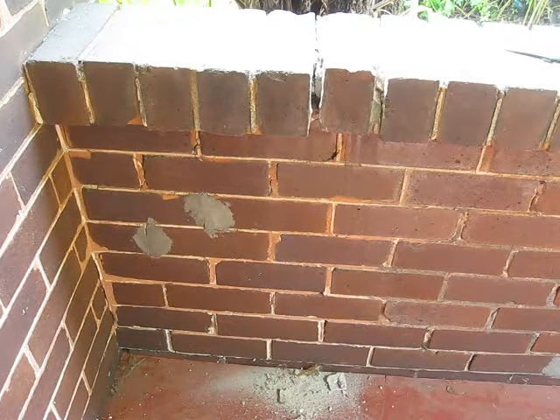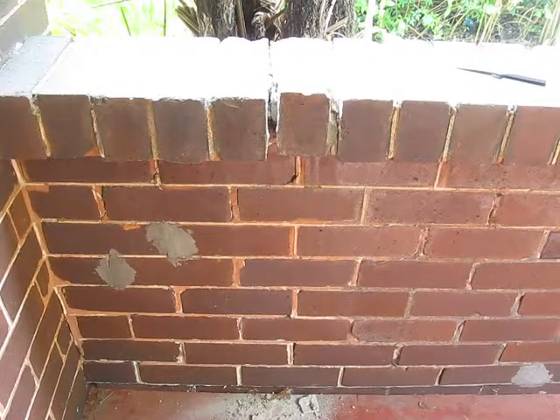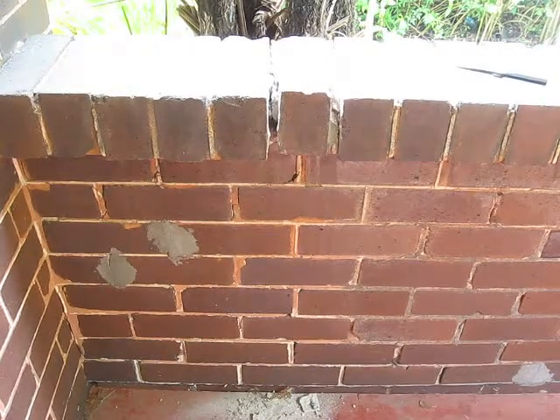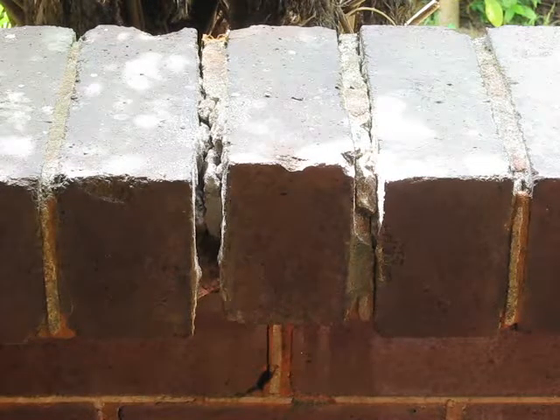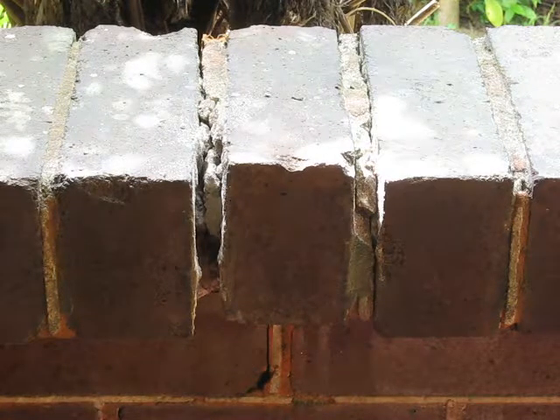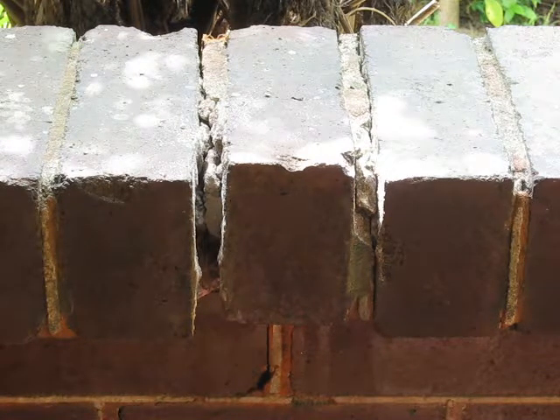I have some brickwork here which is cracking — you can see the crack running down the wall — and some points where my father has patched it using cement mortar. The correct mortar to use is lime mortar, so I'm going to try and repoint the brickwork. It's also a trial for the mortar mix and its use in other areas. I'll knock some of the mortar out to release that top brick, which is quite loose, then continue down to the first vertical join.